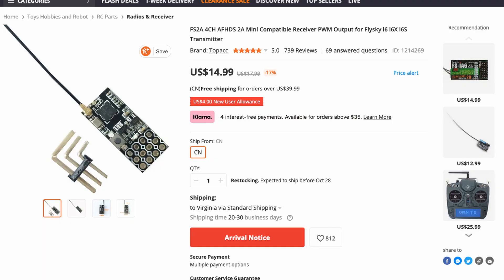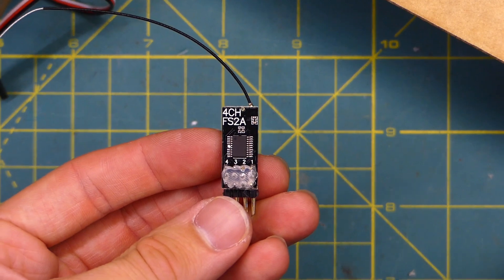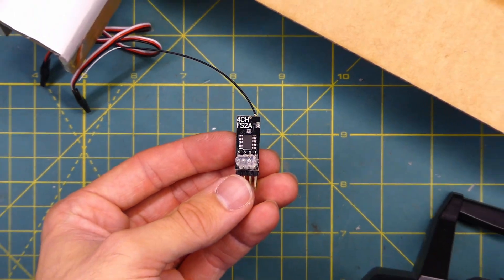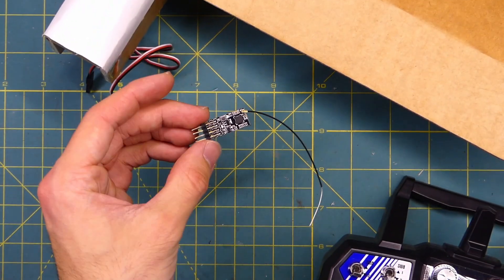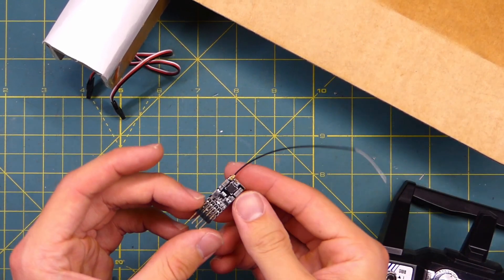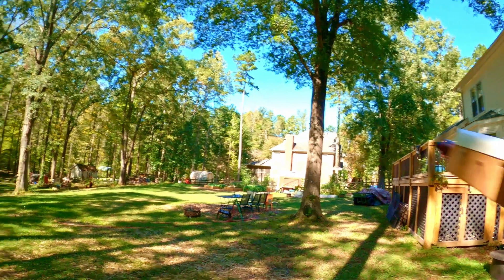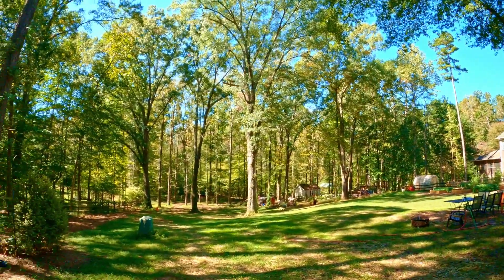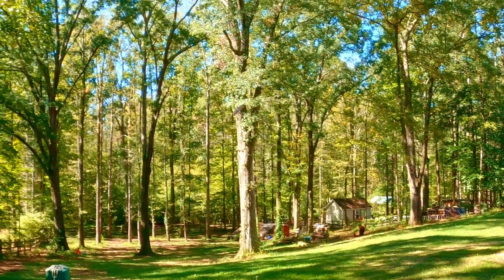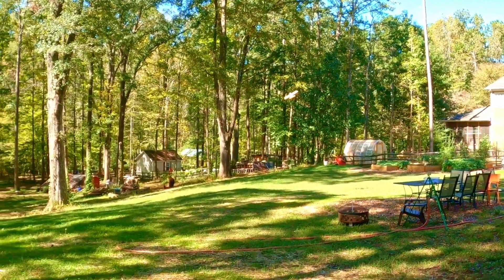I've also used the FlySky FS2A, which is a four-channel receiver for airplanes — you can hook up four servos to it. That one is very small and very lightweight. I used it in the FT Mini Scout and I haven't had any reception issues with that. It's at a pretty close range, but it has worked pretty well as far as I can tell.